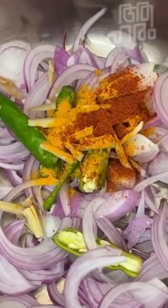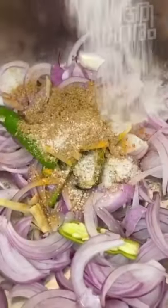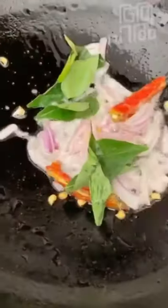Add the masala to the pan and mix it with the chicken. Let it cook and coat evenly. This gives a spicy, rich Chicken Roast.